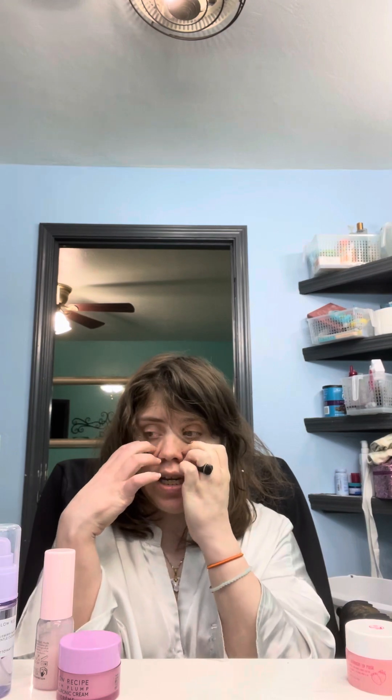Hi guys, welcome to my channel. If you are new, my name is Topanga Jameson and I do videos every Wednesday. But the video I was supposed to do is getting delayed because I have to do a little bit more editing. So if you'll bear with me, it will get put up. I just had a lot going on today.